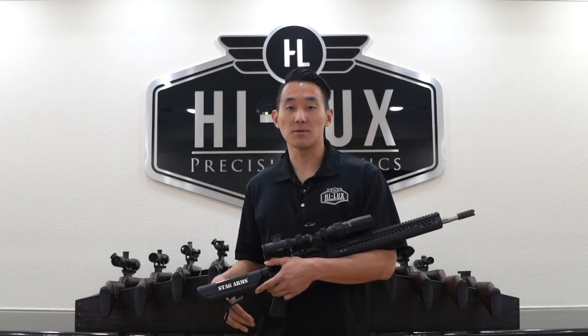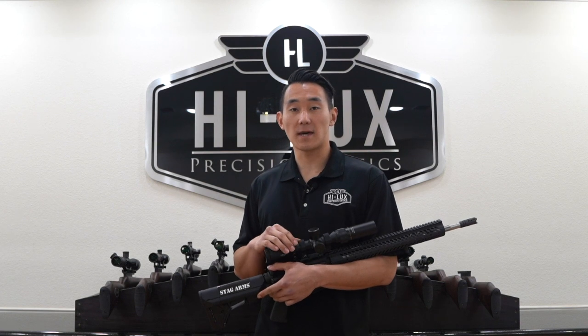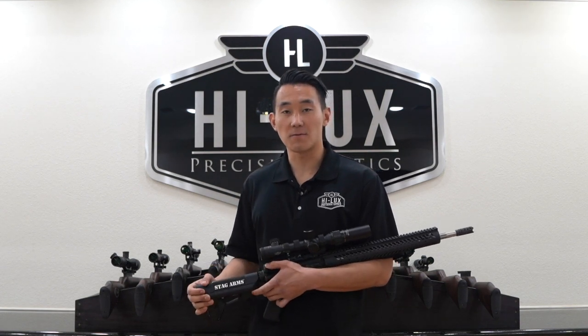Hey, this is Chris with Hilux Optics. Today we're going to take a look at some of the unique features and benefits of using the XTC 1-4x34 service riflescope.